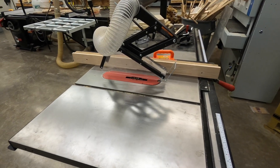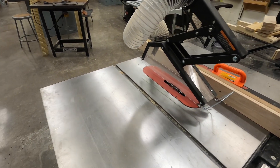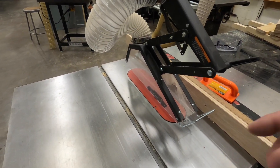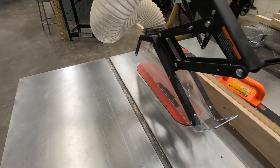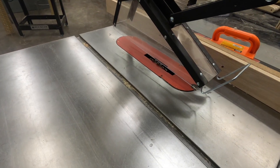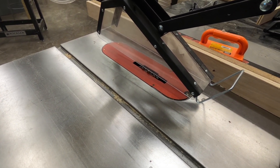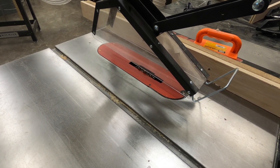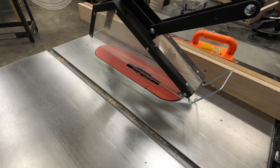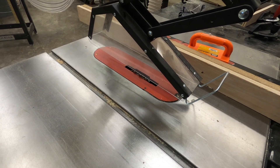You'll notice a few different things about this machine compared to our standard table saw. Our guard is going to float over the workpiece so that the workpiece can run underneath and get cut. The other table saws have a guard with a splitter attached, and that splitter cannot be used here because we're not cutting all the way through the workpiece.